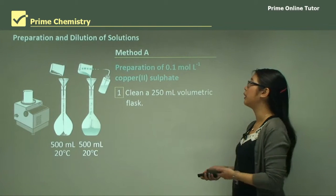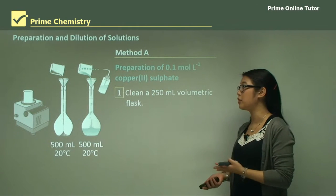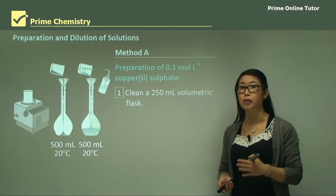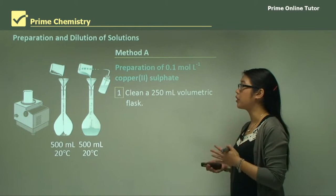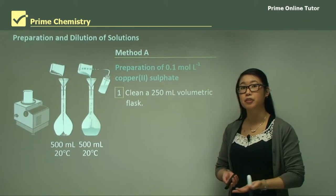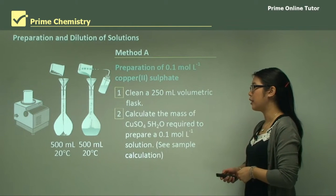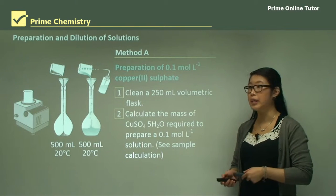First we need to clean the volumetric flask. The volumetric flask is really important because it gives us an accurate volume of the water, and therefore we can calculate a very specific concentration. So first we clean it, and then calculate the mass of copper sulfate that we're going to add to it.